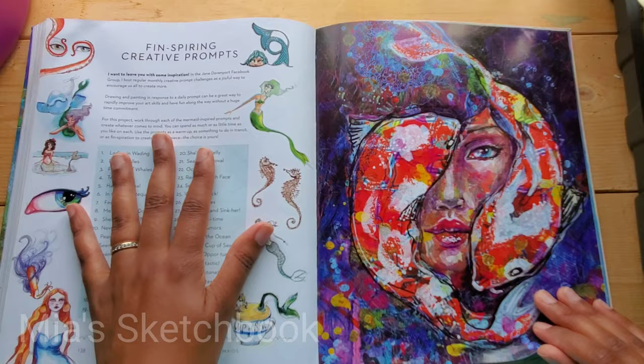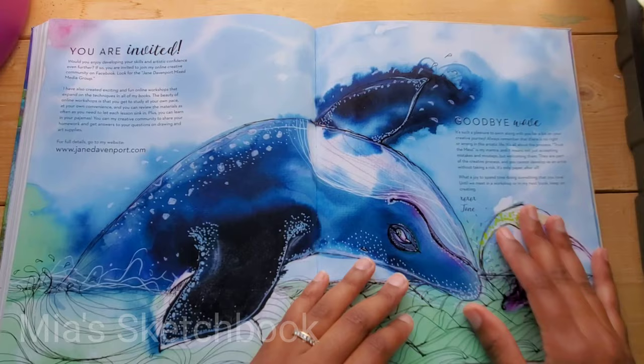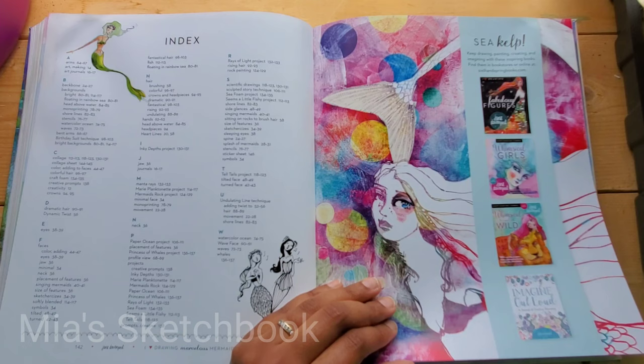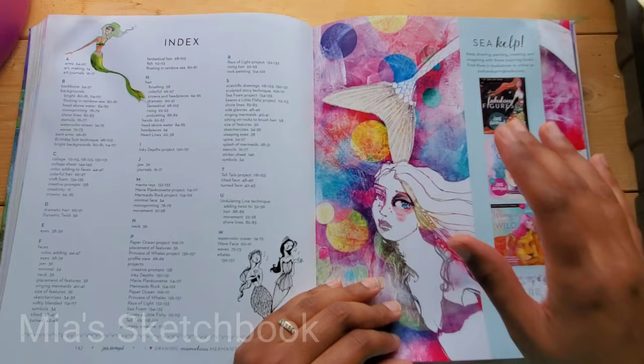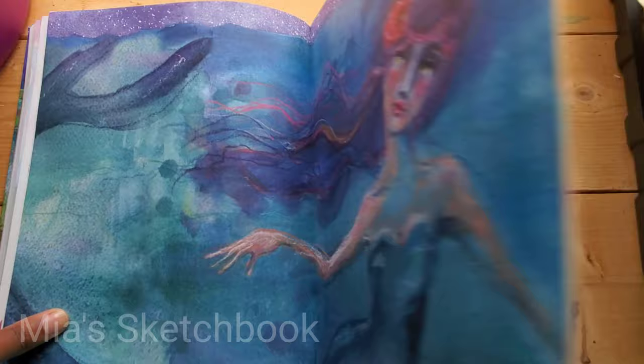Creative prompts. This is watercolor — it's beautiful. I have this book by Jane and I have her other one, "How to Make Fabulous Faces" I think is the name of it, but I do have this one. Collage sheet — these are like stickers. Lovely.